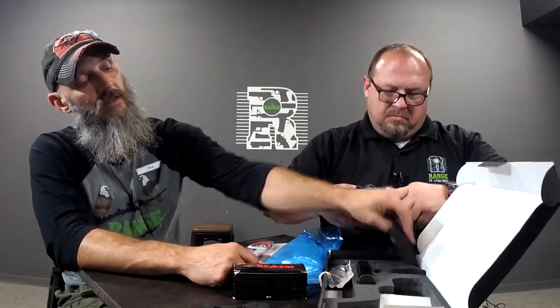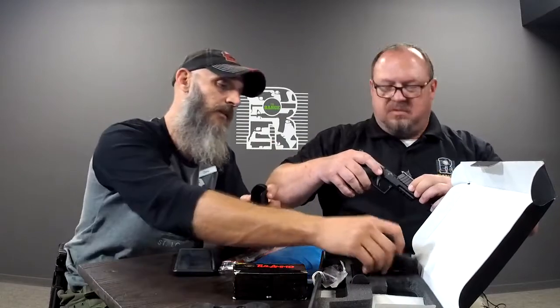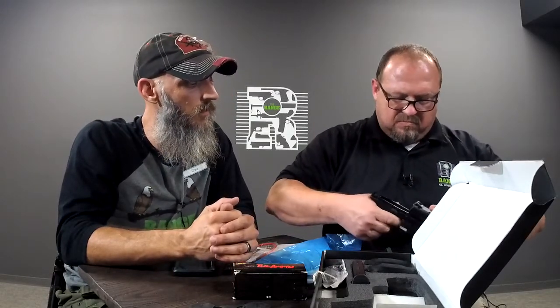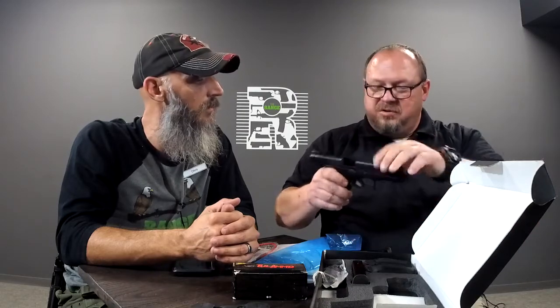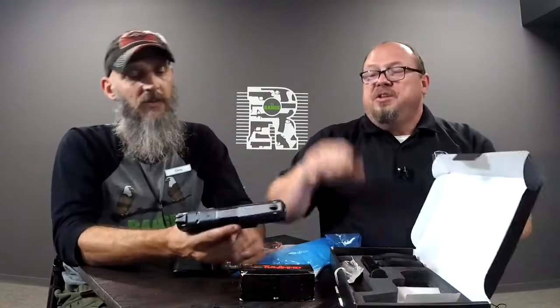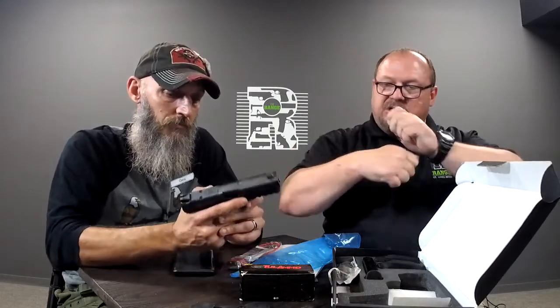It's got multiple backstraps, so if you need a bigger or smaller hand, it comes with options — this is why you don't do stuff for the very first time on live TV, because you break stuff apparently. It has a tendency when you're reinstalling the slide to ride up at an angle to the rear rail. You just have to make sure it stays down and flush. When I was putting it back on it was sliding up, but that's not a big deal — just pay attention when you're putting stuff together.